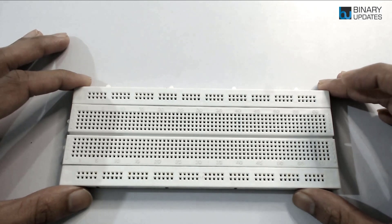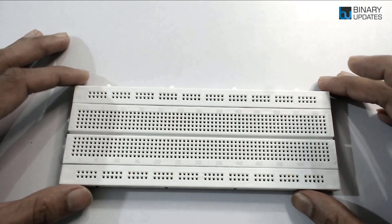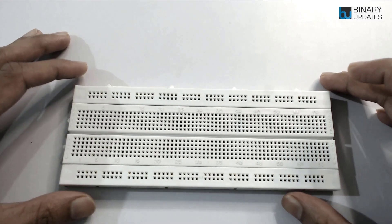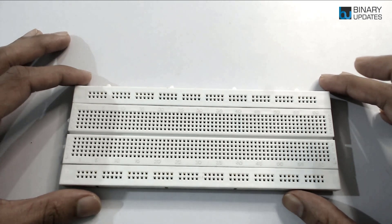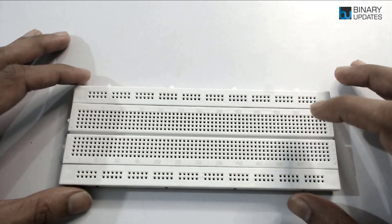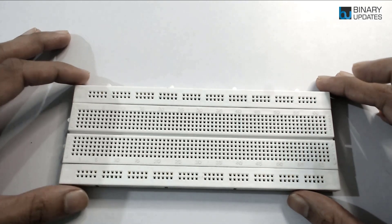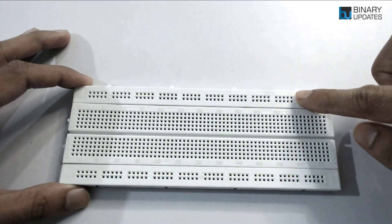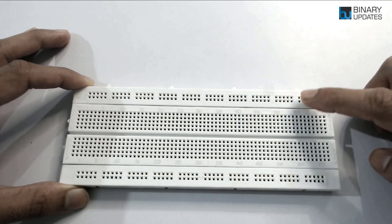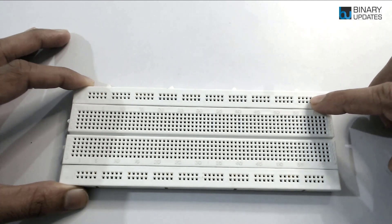Now when you look at the breadboard for the first time, you might realize that it is basically a plastic box with a lot of different holes. What I'm showing in the video is a full-size breadboard. These holes are also called tie points — you can call them holes or tie points, it doesn't matter.